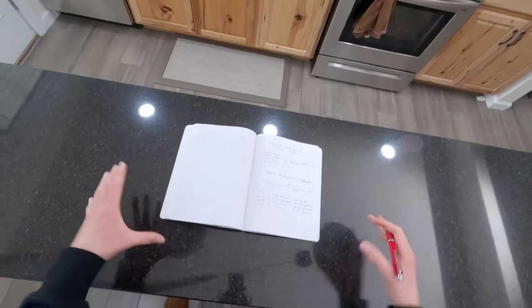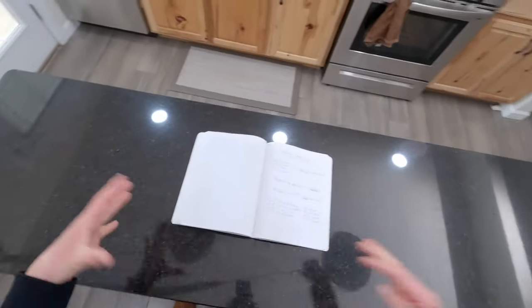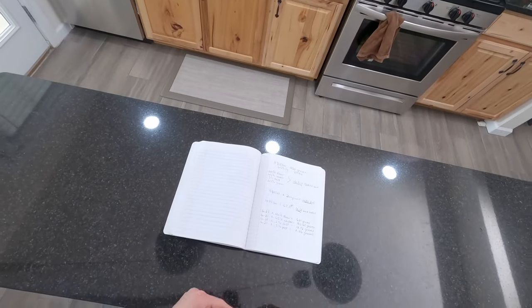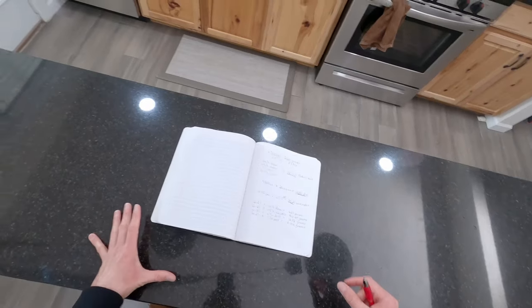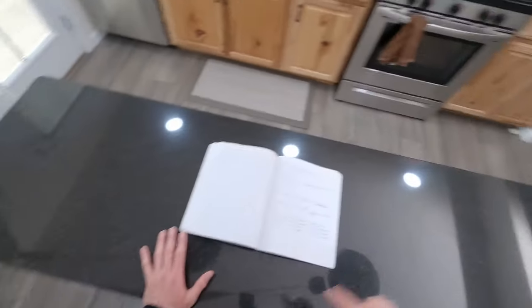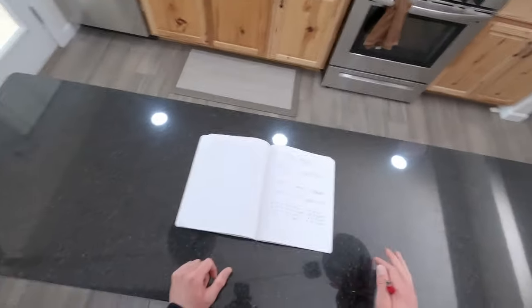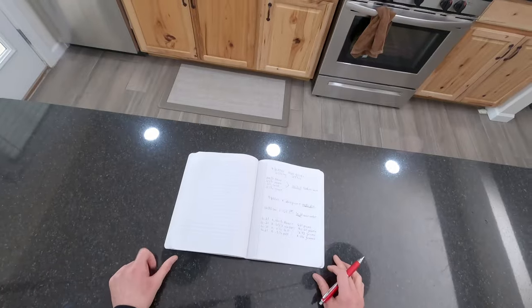In order to master the dough so you're able to make the perfect pizza, I'm going to be showing you the baker's percentage. Once you've learned the baker's percentage, you're able to make four pizzas, ten pizzas, 100 pizzas with this simple formula — and it is really, really simple. Once you've learned it, you can tailor that to whatever your needs are.